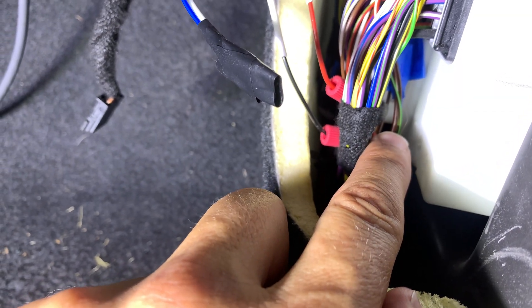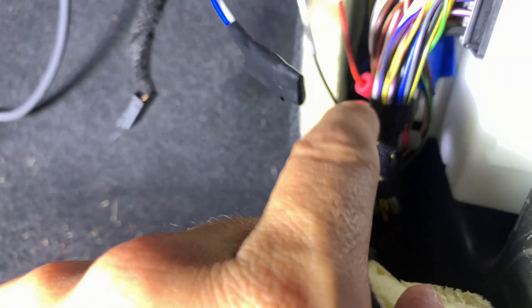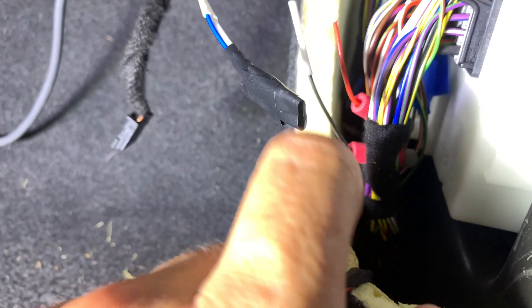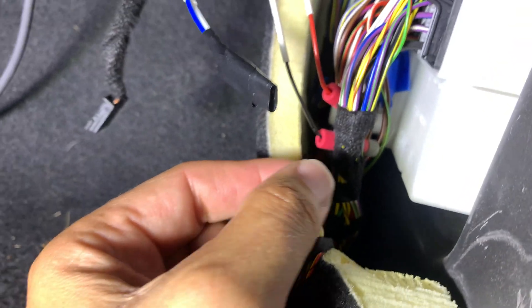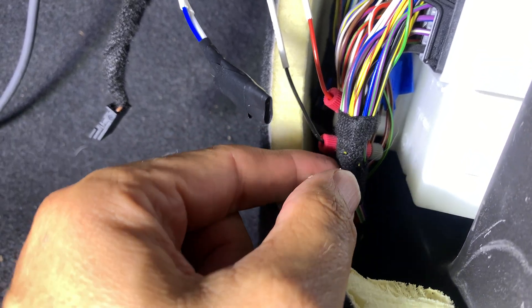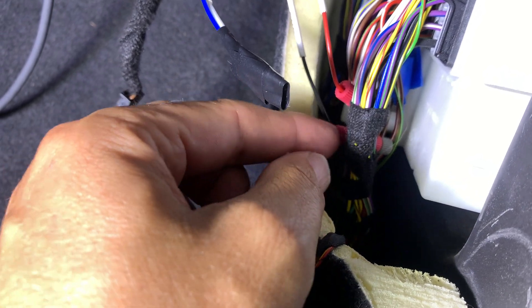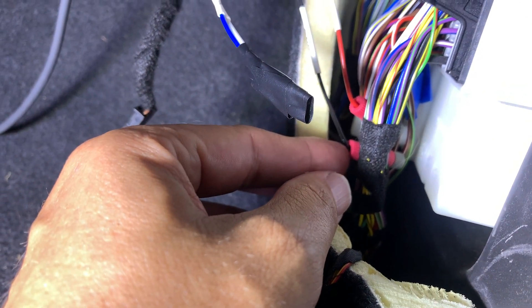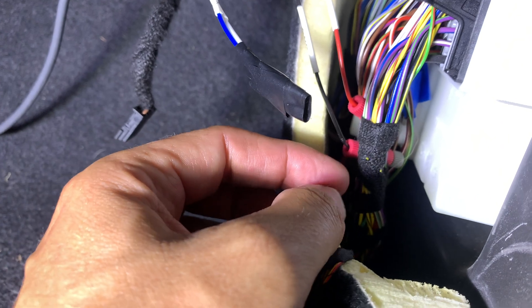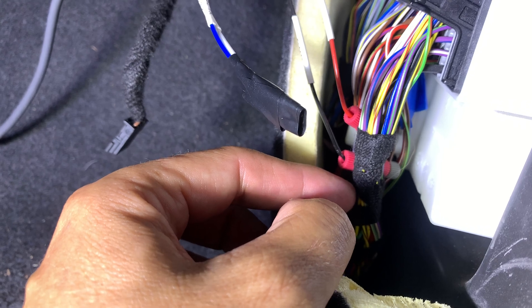I used posi-tap connectors. My recommendation: first tap the wires, then screw on the connector. One other important thing — when you close everything out, make sure the wires are not unduly stressed when everything is back in place. Move them to a position where they won't shake loose or damage the wire in the long run.